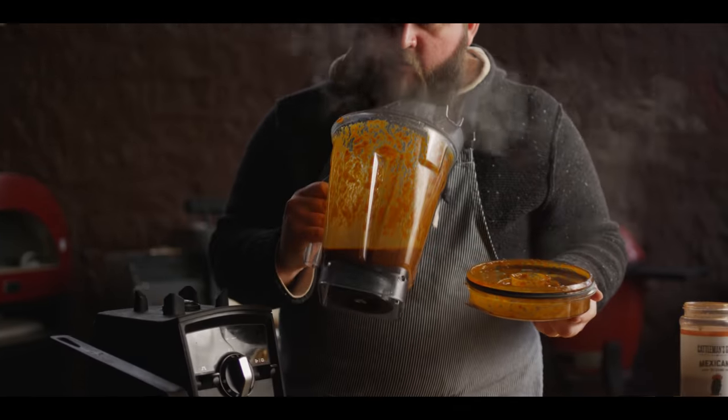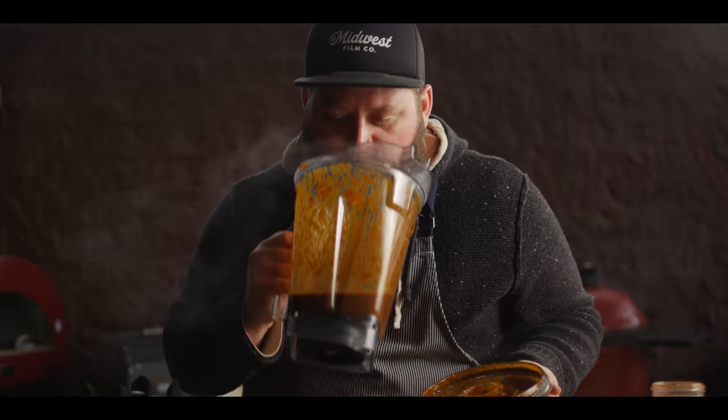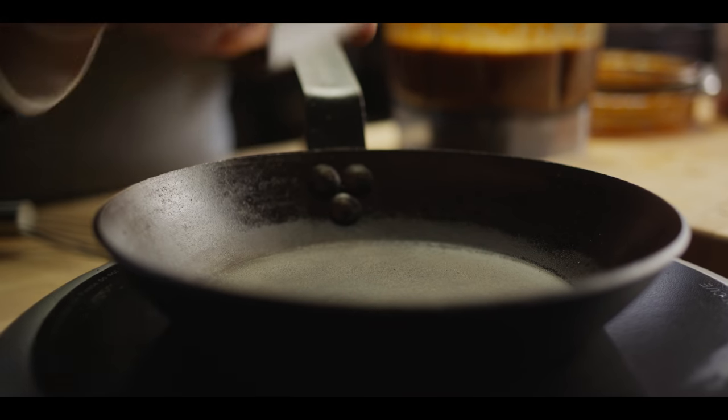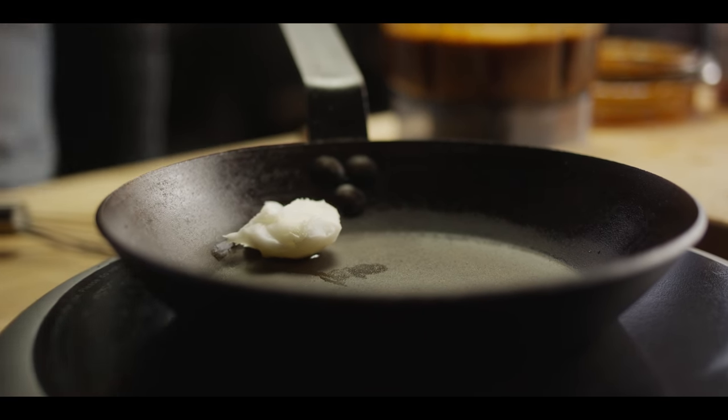That should be completely smooth now. It's gonna be spicy air in here — smells incredible. Now we want to thicken this up and we're gonna do that using a roux. Put your fat in first and get that melted down. Today we're using lard, but you could use butter, oil, or tallow if you like. Once that's melted, we can add our flour.